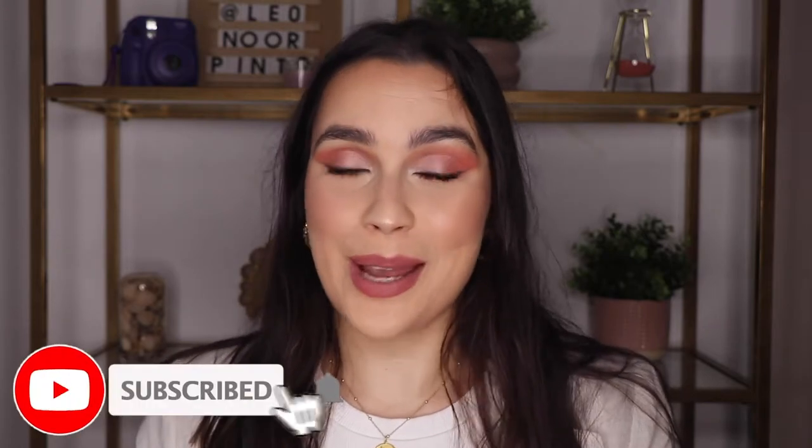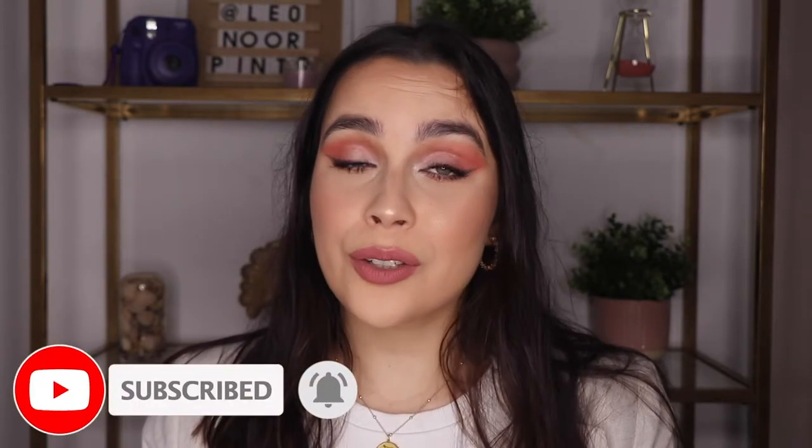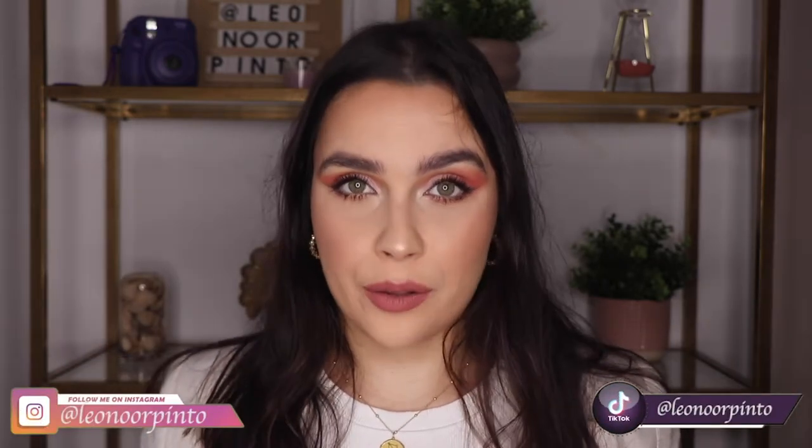My name is Leonore. I'm a makeup artist and here on my channel you will always find videos about makeup, reviews of new products, and also tips about makeup. If you don't want to miss anything, don't forget to subscribe by clicking on the red button and the bell icon so you can get all notifications when I upload a new video. And don't forget to like the video if you enjoy this content. I'll also leave all of my other social media links down below.